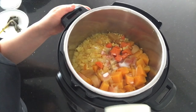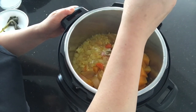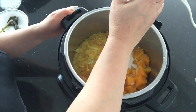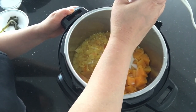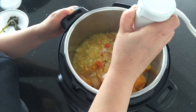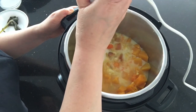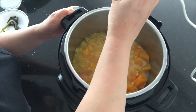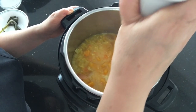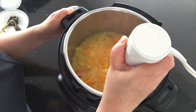Then I take my immersion hand blender and because this is really hot liquid, I just press it in without turning it on and then I just pulse it, because I don't want the hot liquid to splash up into my face. I lift it up and put it back in and pulse it, and I keep doing this until I get the consistency I'm looking for. I like to make it generally smooth with a little bit of chunkiness, because I like my butternut squash soup to be a little bit chunky rather than too smooth like baby food.